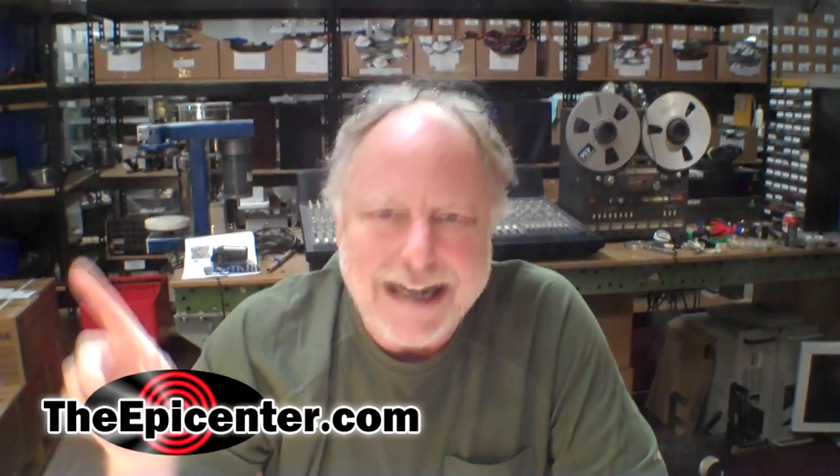For TheEpicenter.com, I'm Epicenter Brian, signing out.